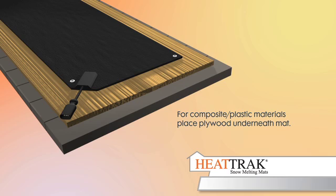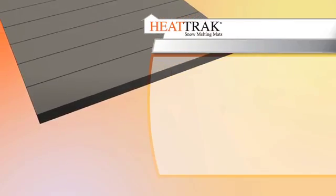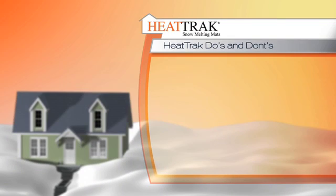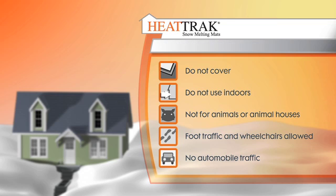Finally, when operating your mats, remember these important rules. These mats are for snow melting only. Mats should never be covered, never be used indoors, and never be used for animals or animal houses. HeatTrack mats are for foot traffic and wheelchairs only. Mats cannot be driven on by automobiles.